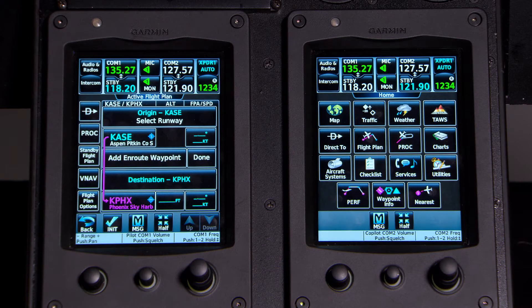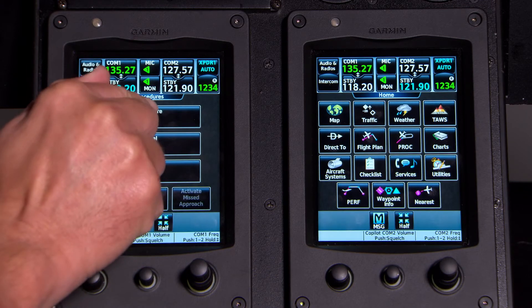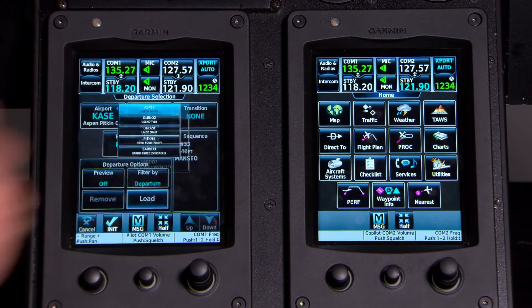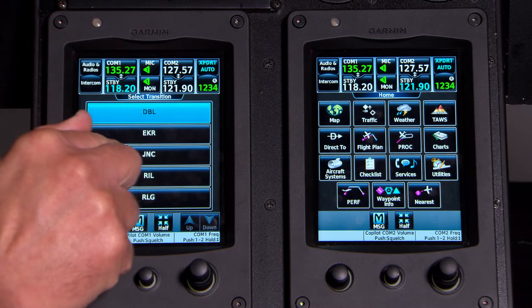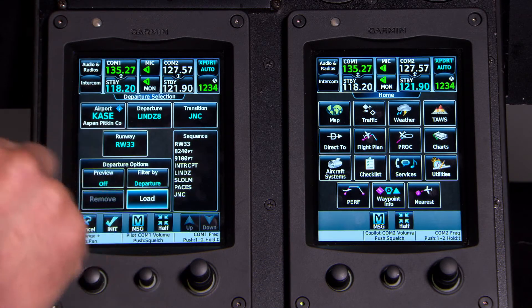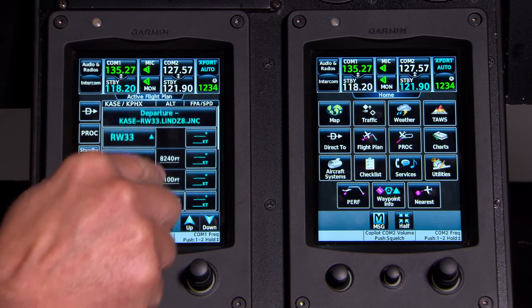What we filed for today is the LENSS 8 departure with a Grand Junction transition, and then we'll plan on the EAGUL 6 arrival into Phoenix with the Winslow transition. To load the departure, press the Procedure button on the side of the flight plan page and select Departure. We're at Aspen, so I touch the departure data field, select the LENSS 8, choose the Grand Junction transition — that's DBLEE — and runway 33. I press Load and our departure is now loaded into the flight plan.